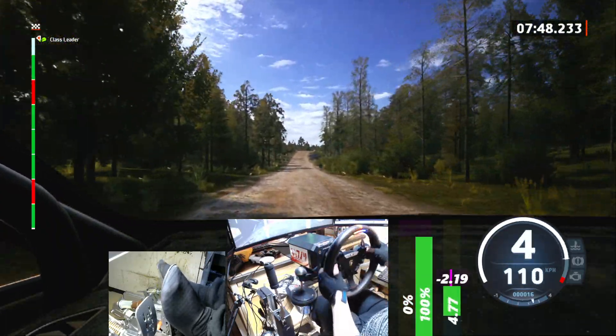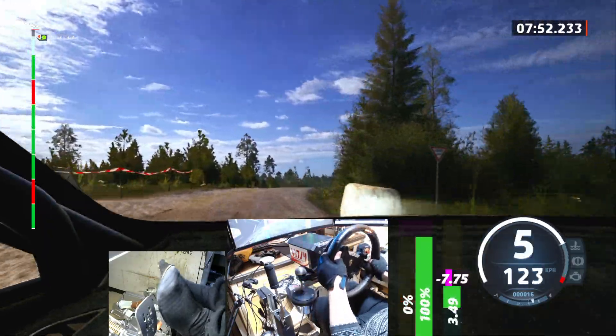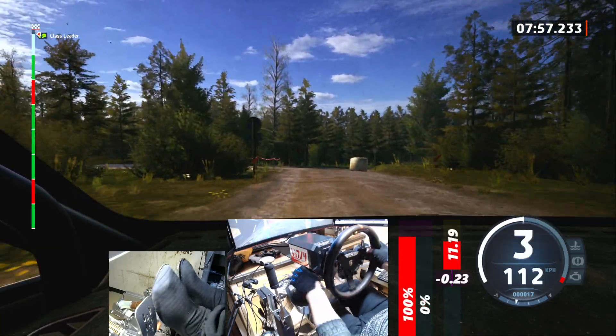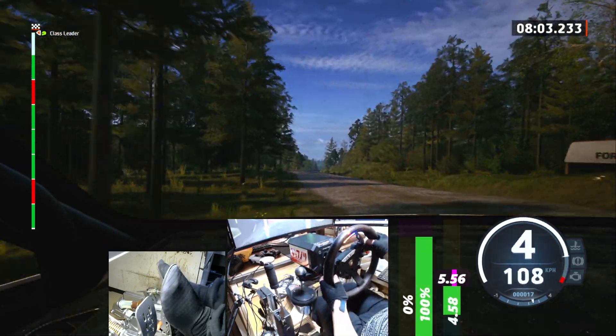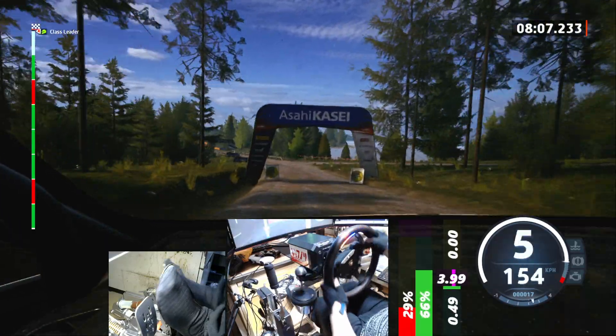5 right short, about bail, 100. Slowing crest, 40. Square right short, about bail. And 6 left, half long, 50. 1 right at the crest, and 6 left. Over finish, 100 to stop.